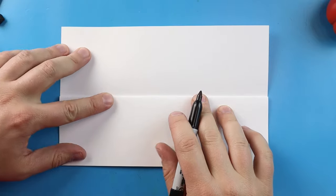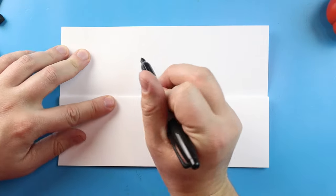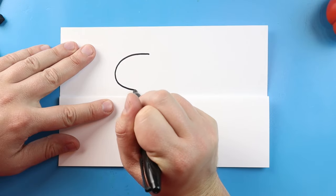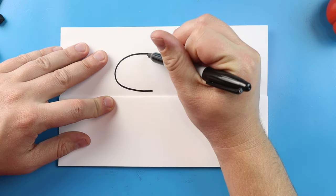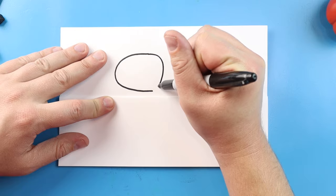Now to start off with our Pumpkin Among Us, let's begin with the little face shield. I'm going to begin right here and we're going to start by making a line that curves around. We're going to come really close to the fold and then stop right about there. Next I'm going to bring this over and connect it here.